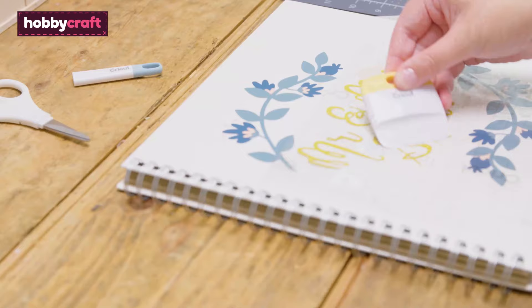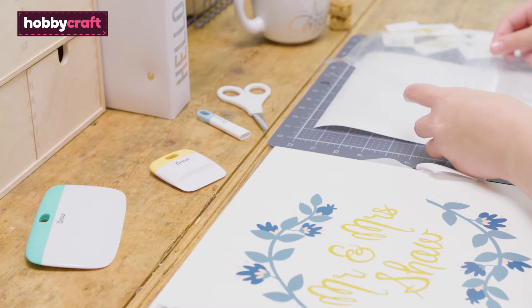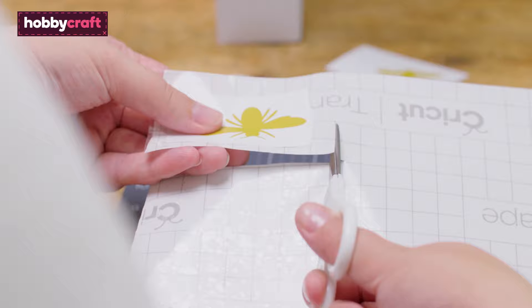Apply the transfer tape to the weeded vinyl design in exactly the same way as done previously. When not in use, place the transfer tape back onto the white backing sheet for later use. Previously used transfer tape can also be trimmed down and reused for smaller designs.